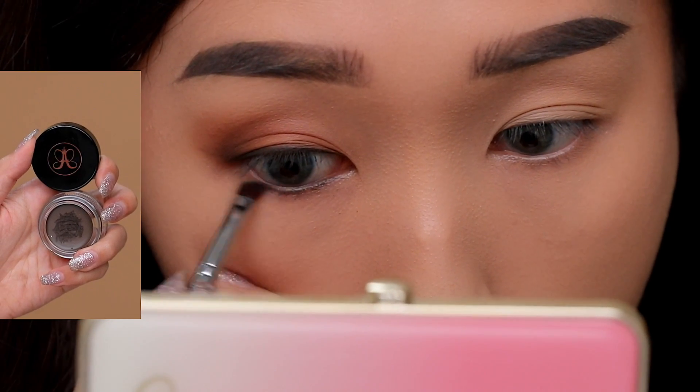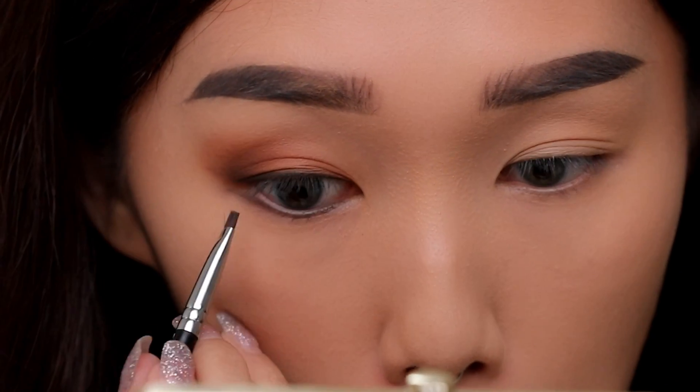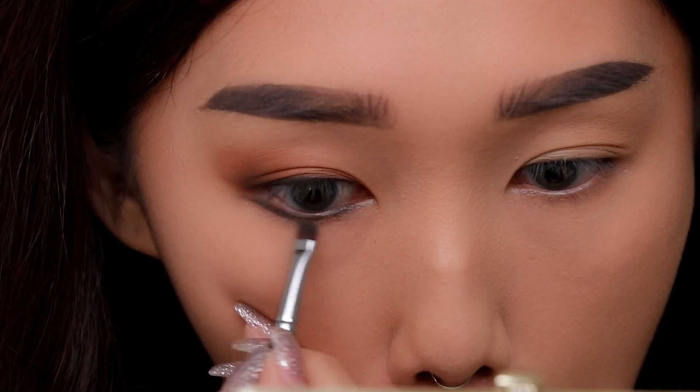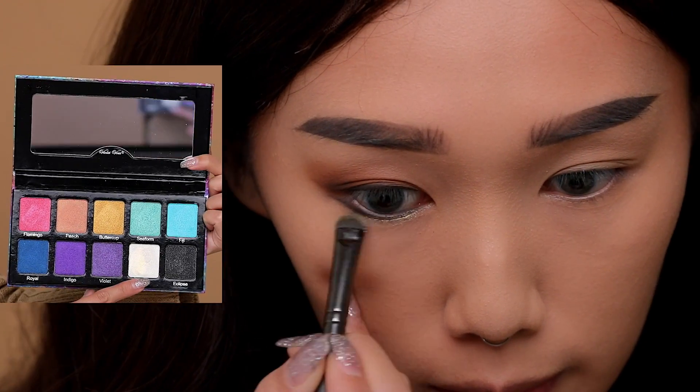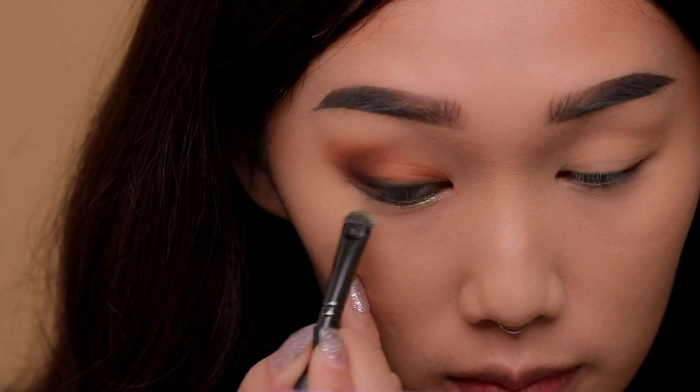Reaching for the Dip Brow in taupe again, I'm lining my lower lash line. Rather than following the natural shape of my eye, I'm extending the tail of the liner to open up my eye and make it look bigger. I'm adding a little twinkle with the color Pearl from the Violet Voss Rainbow palette, setting it right underneath where the liner sits.